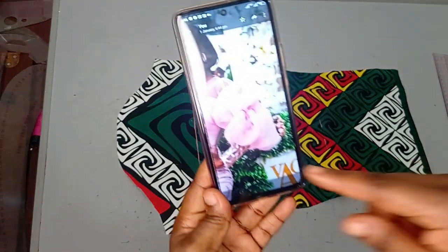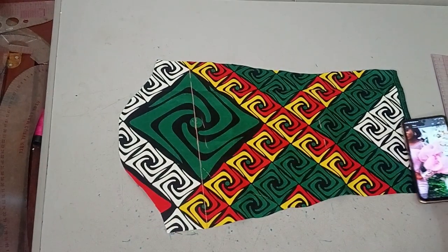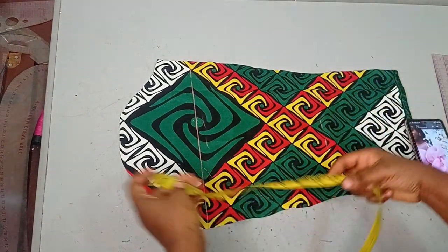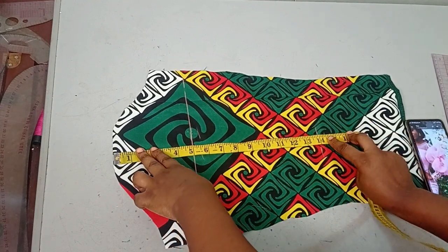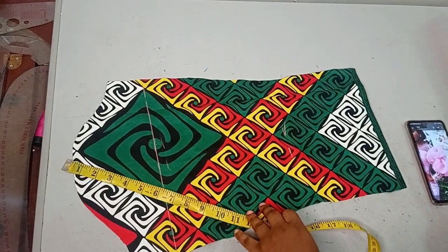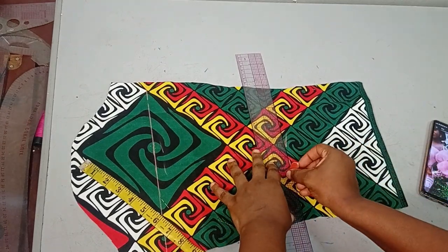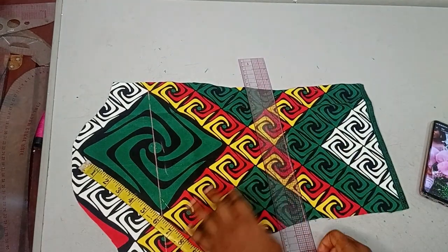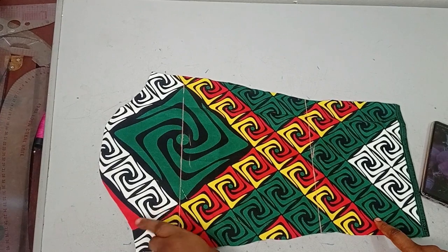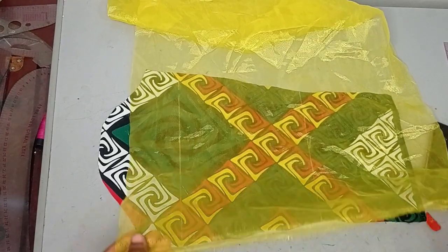This is going to be my first partition, and the next partition is going to be where the ruffle stops. For me, the ruffle is fine at around 14 inches. This is not a full long sleeve — it's a three-quarter sleeve. If you're using a long sleeve, you extend this and decide where you want your ruffle to be. These are the two partitions I'll be working with: the first for the bicep and the second for where the ruffle will stop.